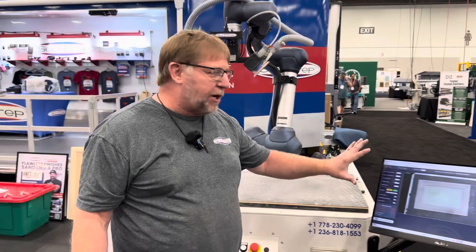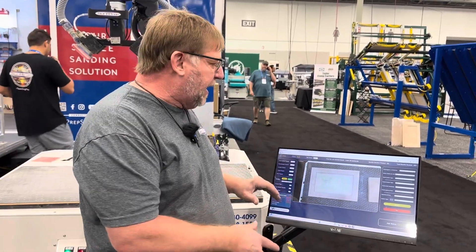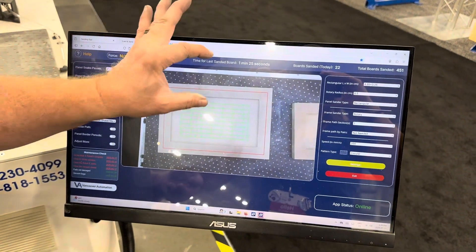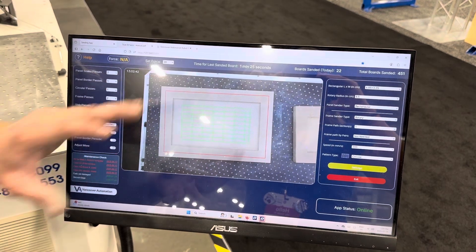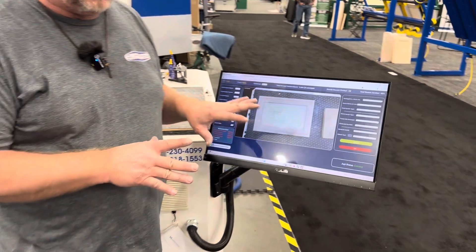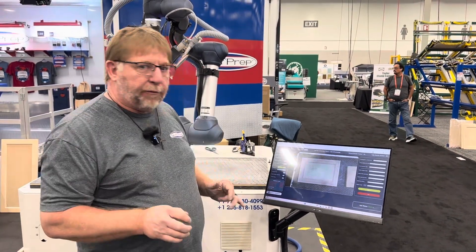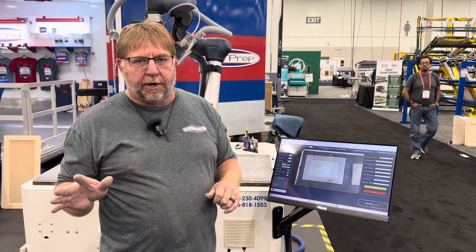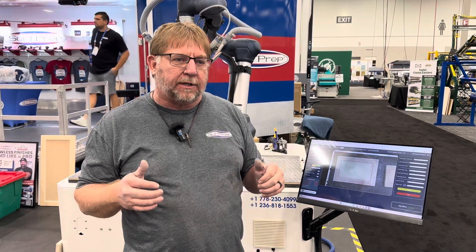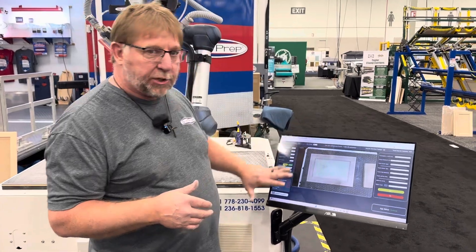I'll start out talking about the interface. The thing that drives this and makes it different from everybody else is the AI interface. In the past you may have seen these where you have to program in the size of the door, the width of the styles, the width of the panel, the depths and things like that. Now they've advanced this to where it actually scans it and will create a program on its own based on the recipe that you make for it. So if you sand different types of doors like a wood door that you're going to stain or an MDF door with different abrasive profiles and different lengths of sanding the panels, you can program that all in with the control panel.